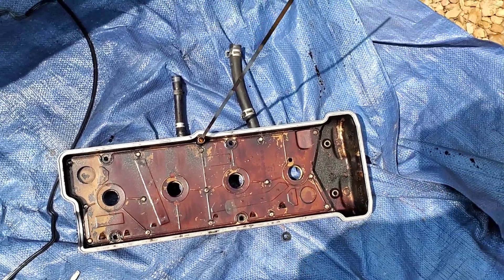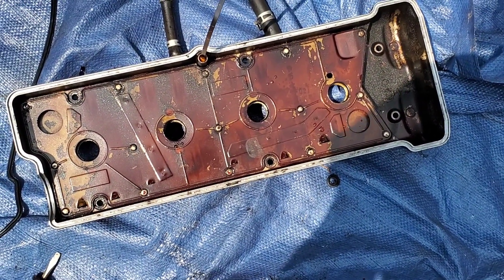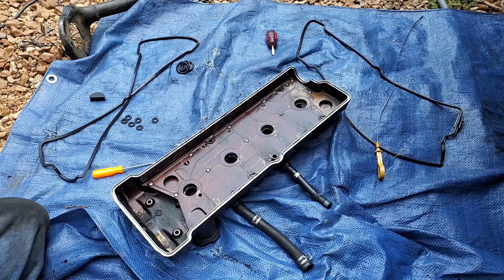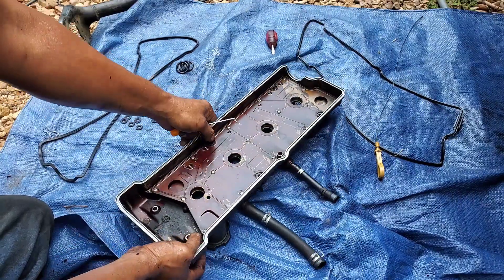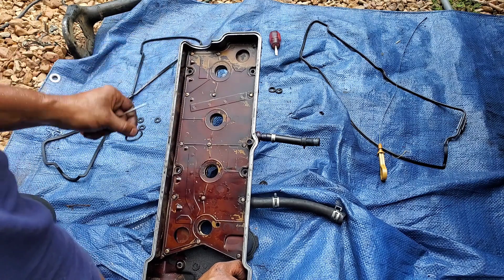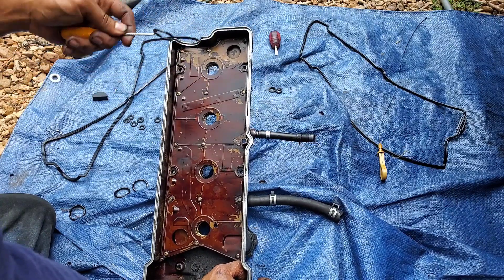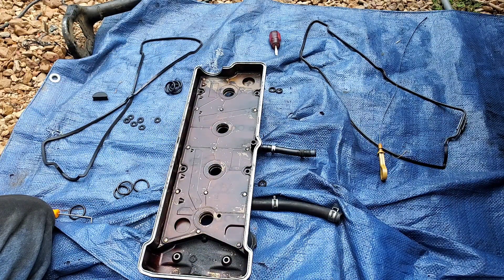I don't know what you might call those on these overhead cam engines, but we don't want oil to come out from there and make its way into the spark plug area and muck all that up. Right near the bottom is where these little O-rings are seated. I'm using a little angle pick to get them out — quick and easy. The new ones go in the same way, and it'll be recommended to wet them down with some old oil so it'll make it easier to work them in.